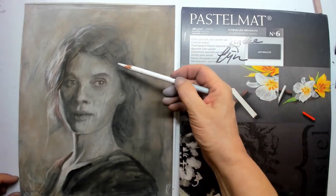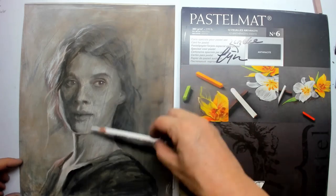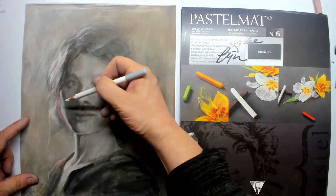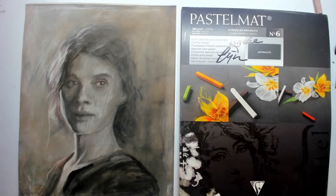Here you see another study, and sadly my crayons contained little pebbles so this drawing is ruined, but it is still a perfect study and you can see me still searching for that light on the pastel mat by Claire Fontaine.